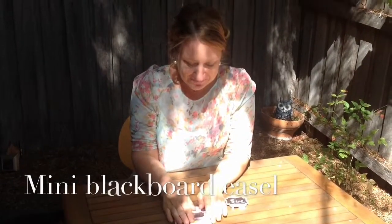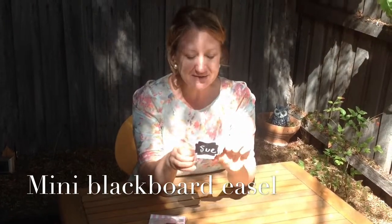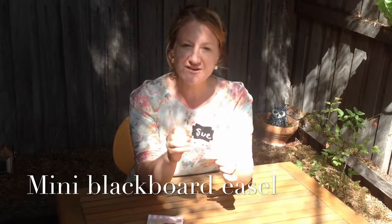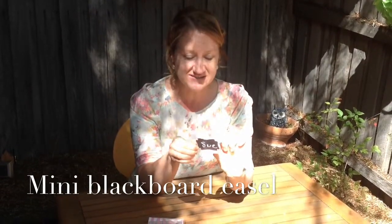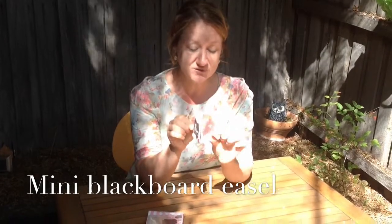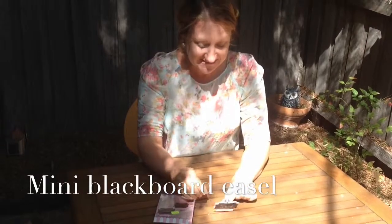Another idea I love for place settings, particularly for things like high teas, are these little mini blackboard easels. You can pick these up from your craft store or discount store just for a couple of dollars. Just little wooden blackboard easels — write the person's name on and pop that at each place setting.